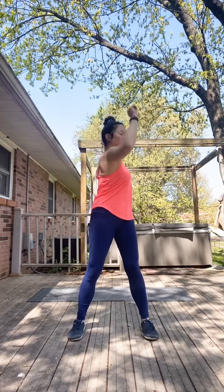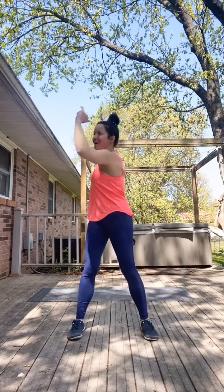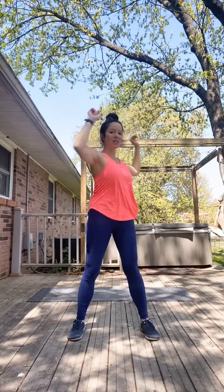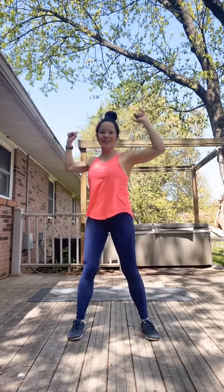Last little warm-up before we start our first circuit. Bring your arms up and open, and we're going to do a little twist with a little stabilization in the middle, waking up those abdominal muscles. Feel that twist and squeeze in the core.